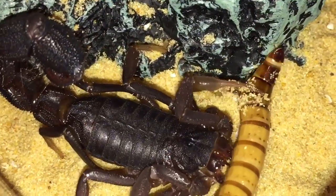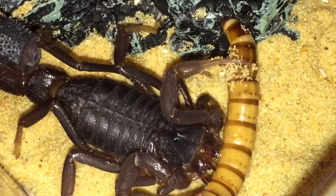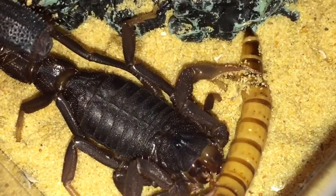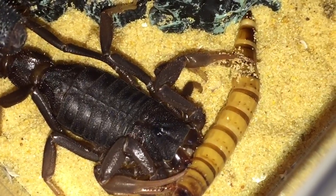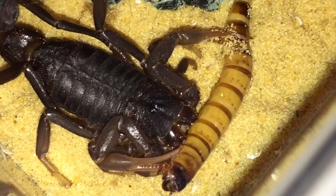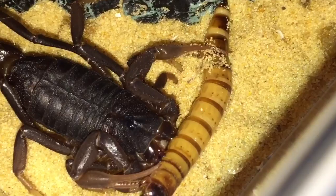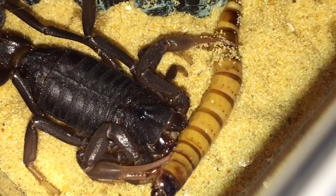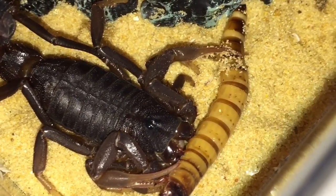So as you can see, the worm's nearly dead already. That's an even closer shot for you guys. And you can see her chelicerae now, moving around, trying to find a part to eat the meal. So that one sting there looks like it's done the job, and the morio worm looks like it's not going to be alive much longer. I'll leave her to eat her meal, and once she's finished I'll give her a rehouse.